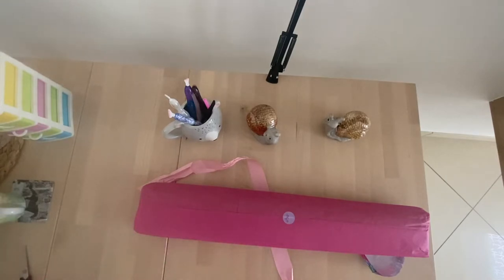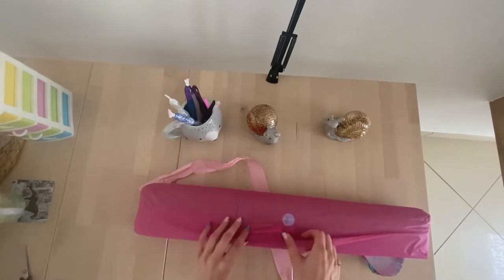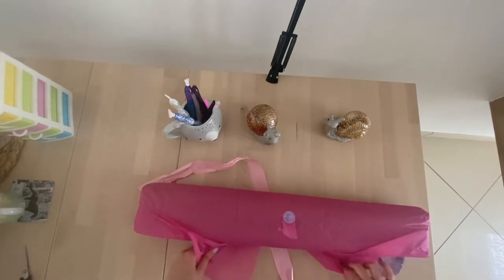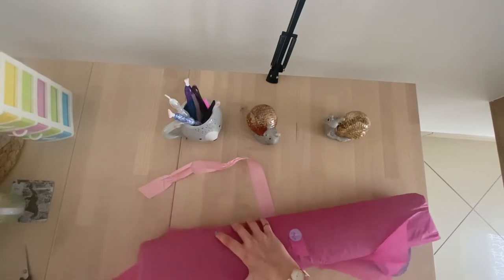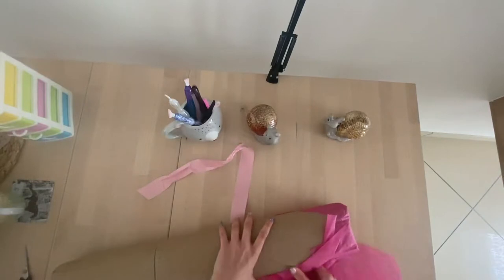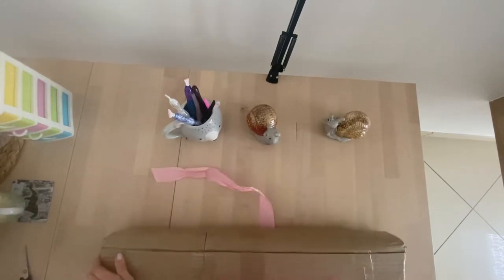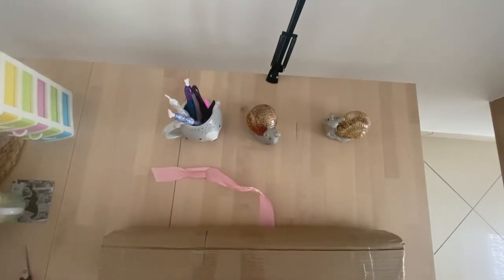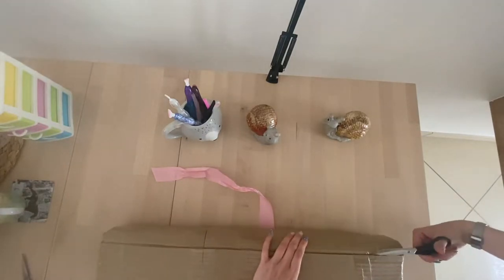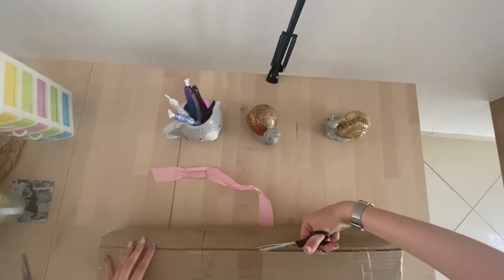I really enjoy receiving these DIY Moonshop packages because they are always packed with so much love and you can see it. That's just something I like — it makes the whole thing a lot more fun to unwrap. So here we go, let's cut it open.